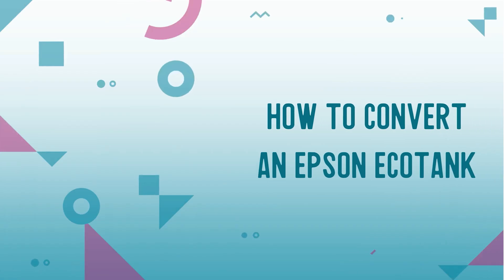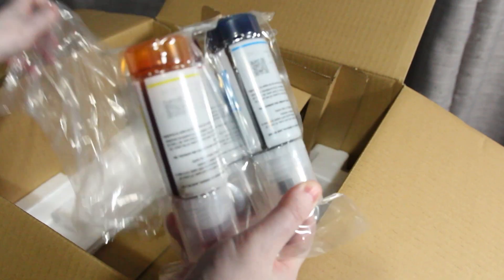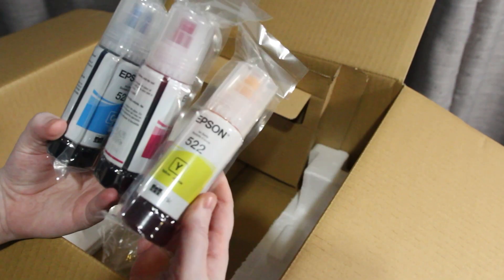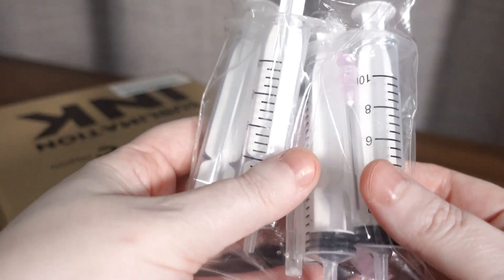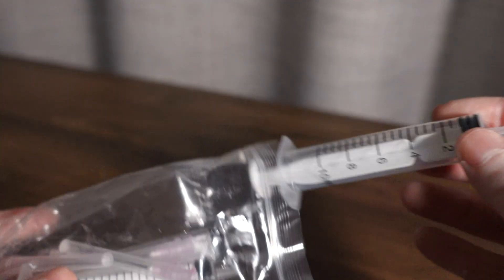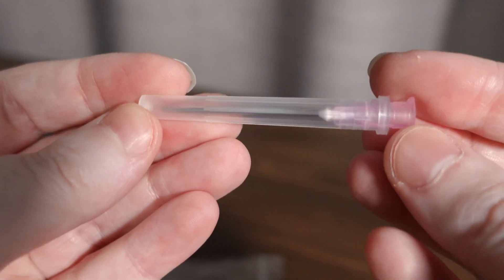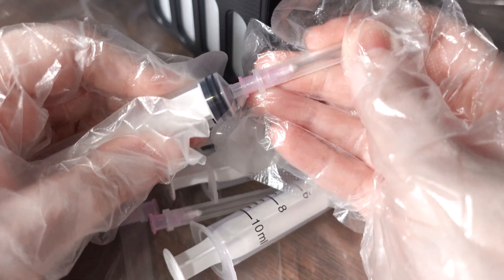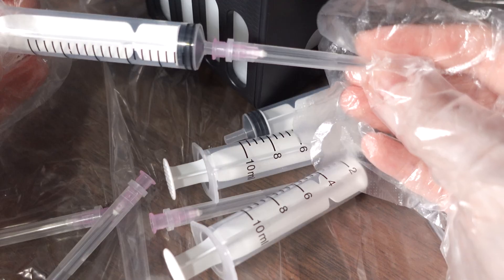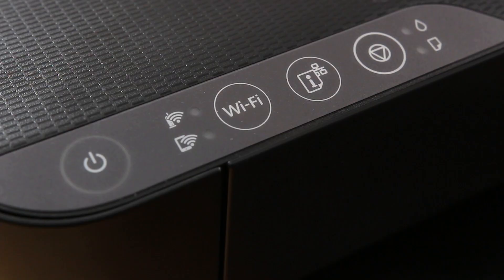Now let's get to the exciting part: converting your Epson EcoTank printer. Set up your printer normally but do not use the included Epson ink. Locate the syringes in your sublimation ink packaging — the syringes come with a blunt needle, so attach it firmly to the end of the plunger. Use a clean syringe for each color, and make sure your printer is powered off for safety.